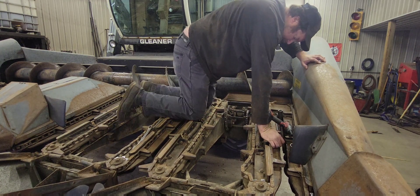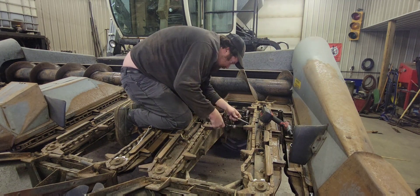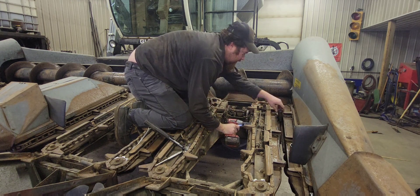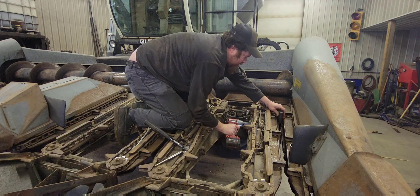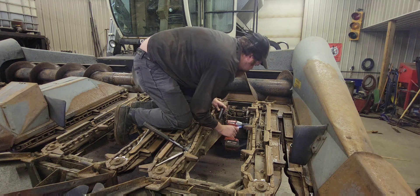They actually have these pretty widened out. These are actually pretty simple to adjust. That retainer tab was already off. So we just simply take our impact, hold our socket in here. When you run this bolt in, it moves the stripper plate over — just like so.